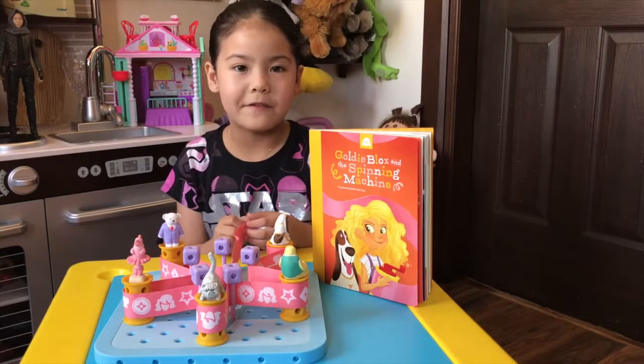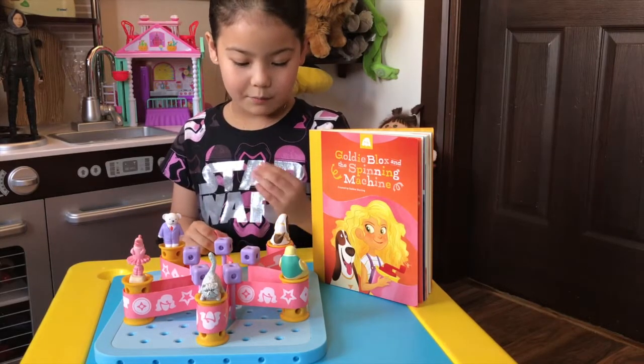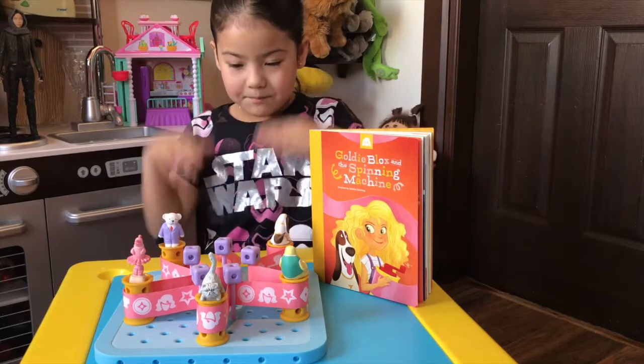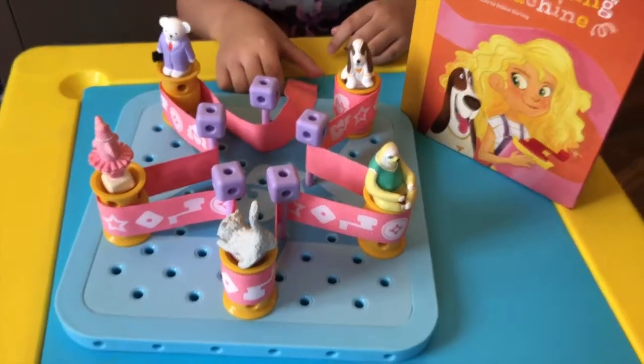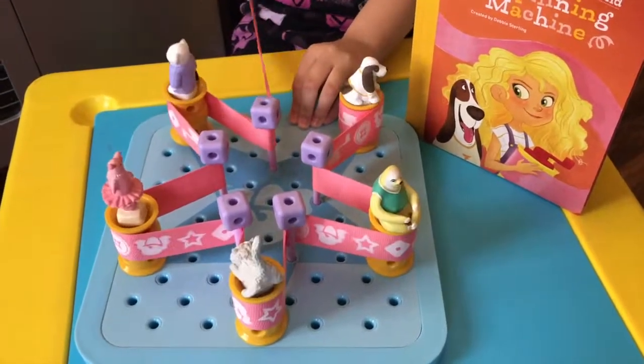Goldie wanted to find a way to make these animals spin. So she used wheels, axles, and a ribbon to make a belt drive. Let's see how it works. Oh look, they're spinning!